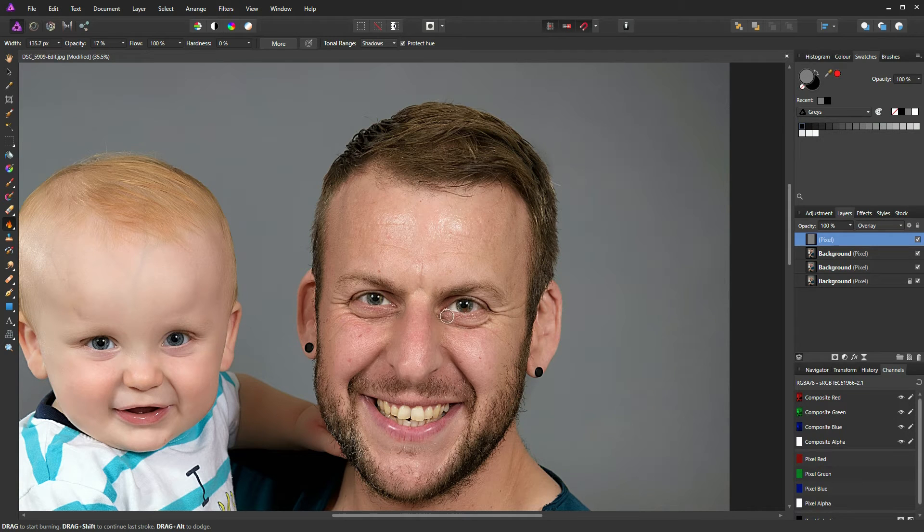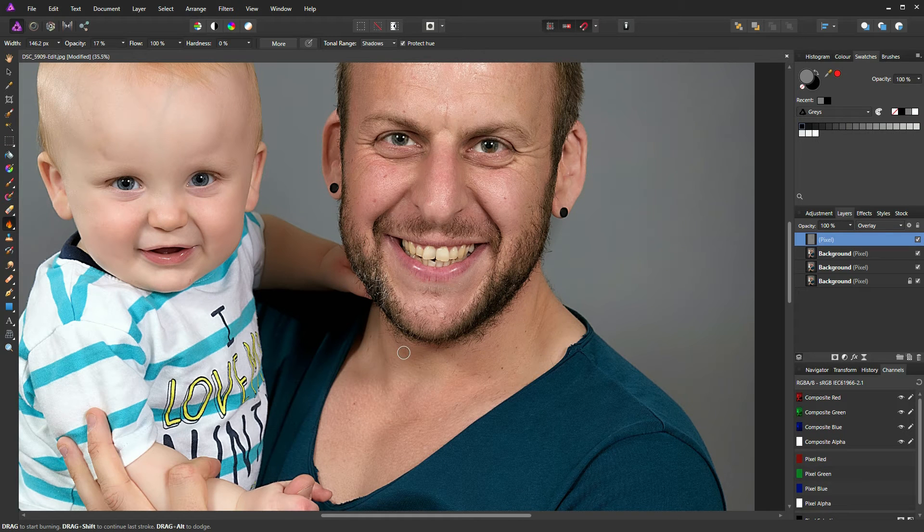Go back to the burn tool and this time use a broader brush. I'm going to paint a stroke down the side of Matt's face to bring out the shadows on the side of his jawline. Reduce the brush size for the nose shadow, then broaden the brush to bring out the shadows in Matt's neck. Effectively we're just burning in the shadows to give them a little bit more definition.